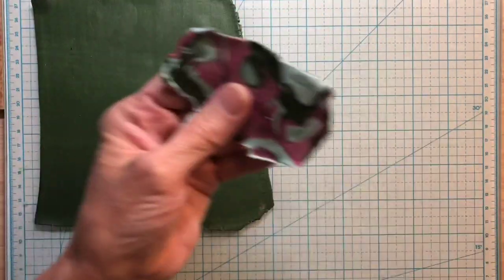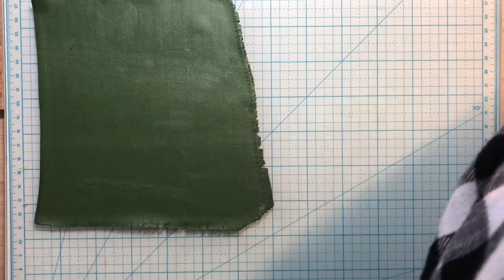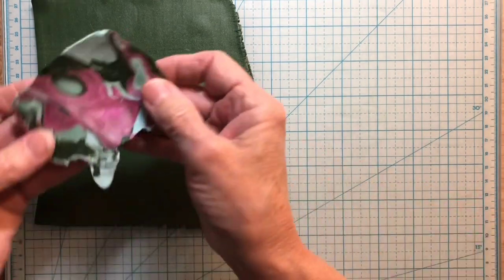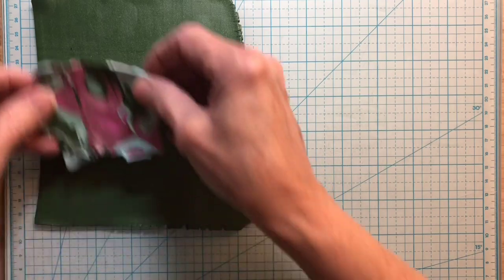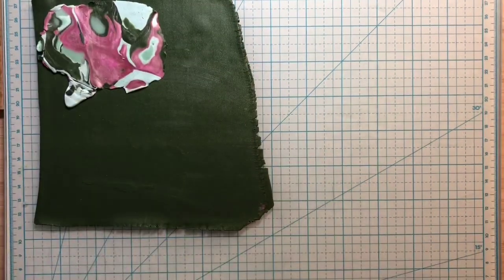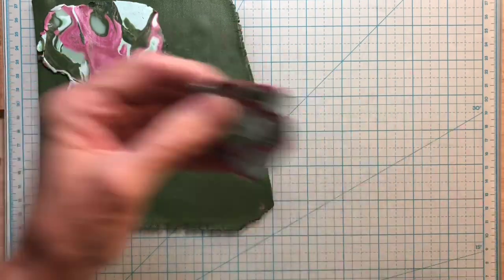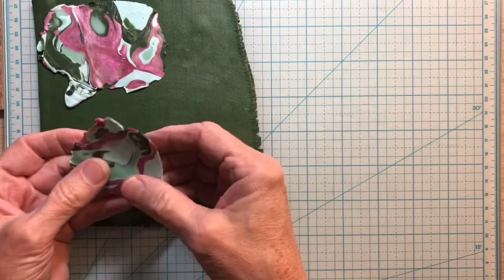So I'm going to run this one on a one through my pasta machine — that is the second largest or thickest setting. I'm going to run all of them through on a one because that'll make them all even. Some don't need it, some do need it.